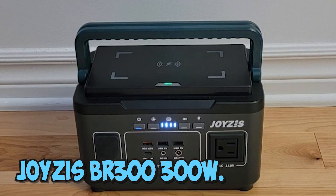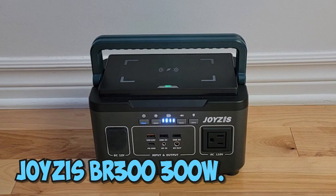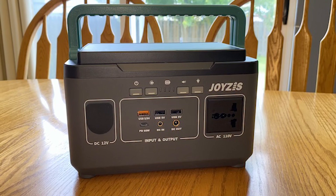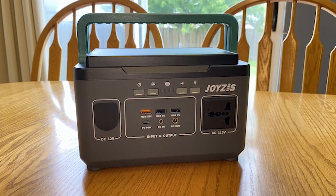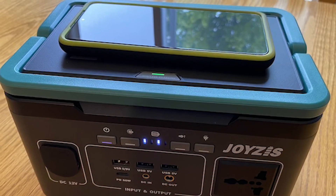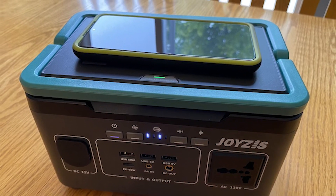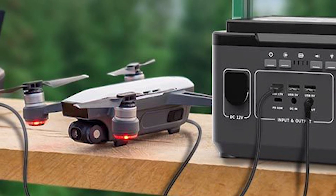Number 5: Joy-Z's BR-300 300W. The BR-300 weighs 1.95 kilograms and measures 22.5 x 14 x 14.5 centimeters. When not in use, it has two foldable handles that may be stored flat. With four little rubber pads on the bottom, the gray plastic shell has round corners and feels robust. The station will not tip over if any cables connecting to the device are pulled.